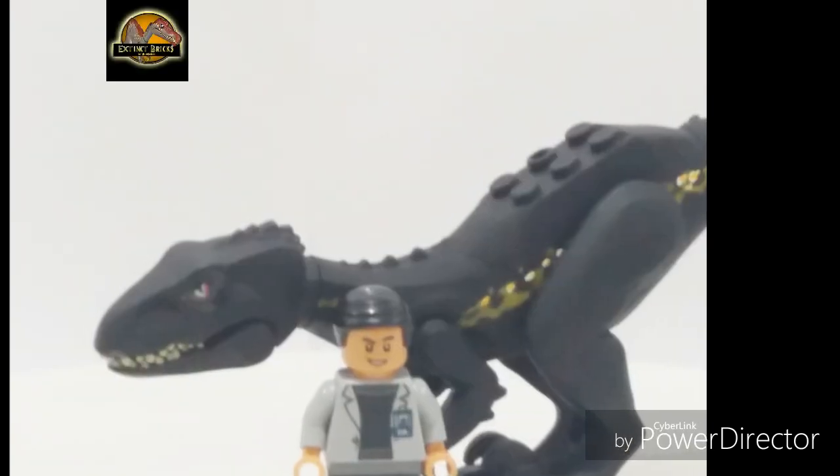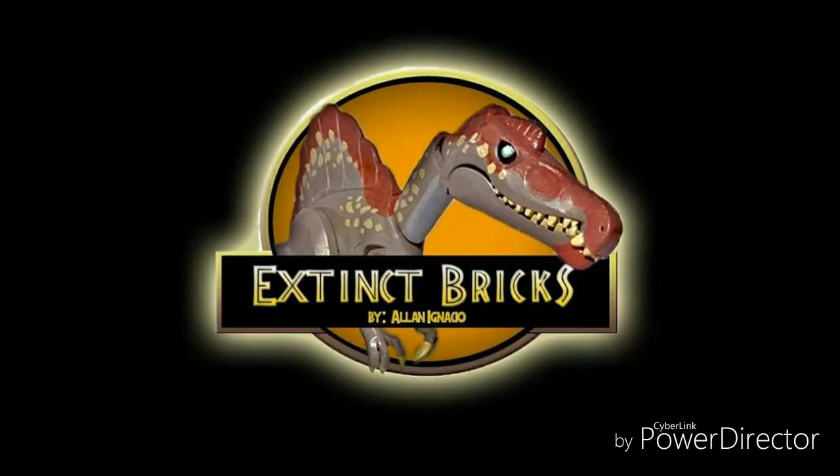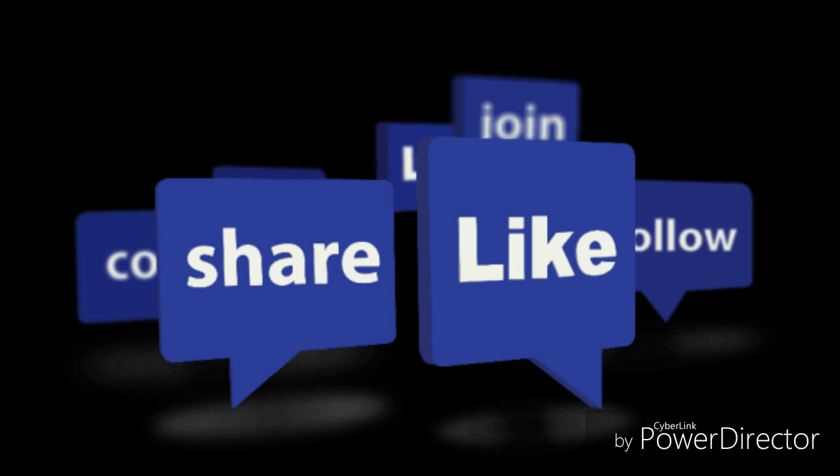So I guess that's it for the video. Next on Extinct Bricks, I'll be showing you my custom Indoraptor. Thanks again for watching. Like, subscribe, and share this video. Thank you, bye bye.